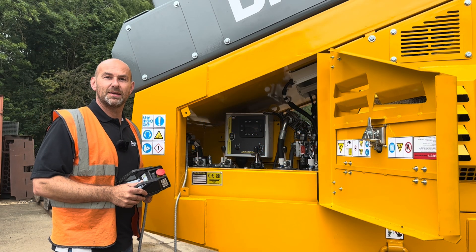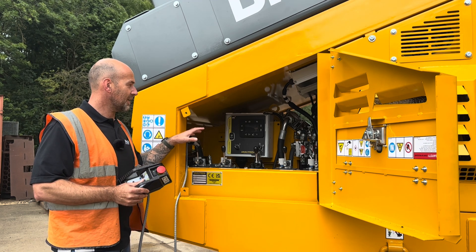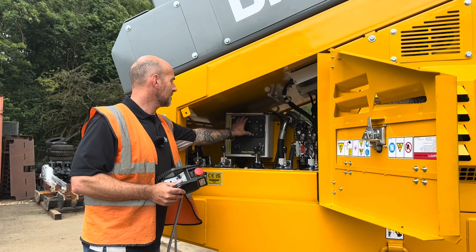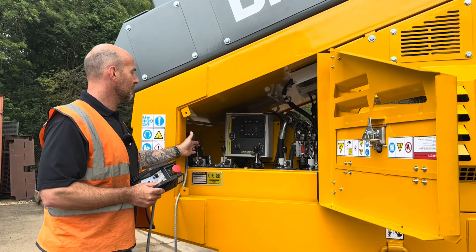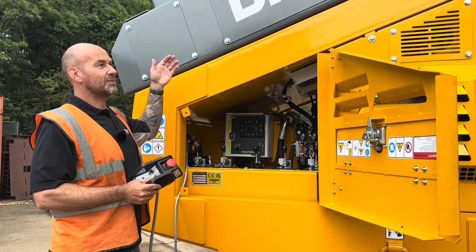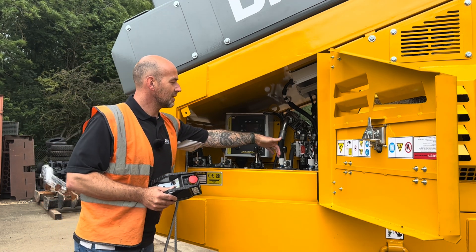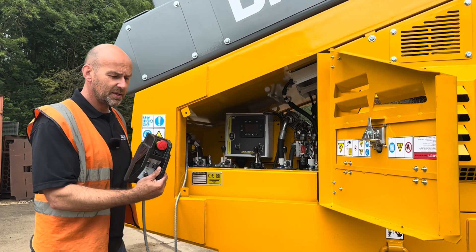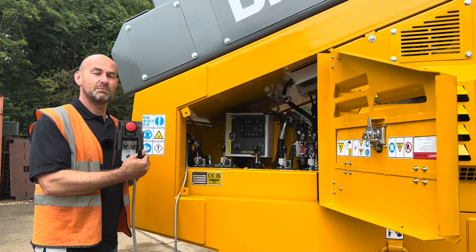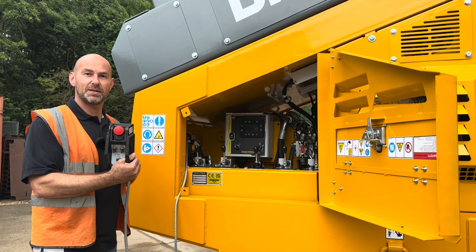Powering the DF410 is a JCB Stage 5 diesel engine. On this side here you can see you've got access into the controls for the machine for the main start and stop. We also have five hydraulic spools here — this is to start the infeed, to start the screen and the conveyors — and everything is speed controlled as well. The unit that I've got here in my hand is the tether control for actually moving the machine about. This is standard but as an option you can have this as a radio remote.